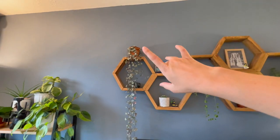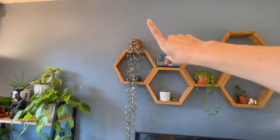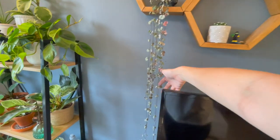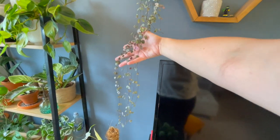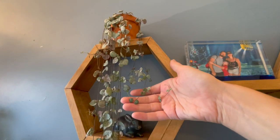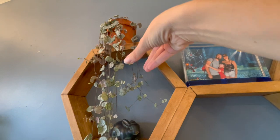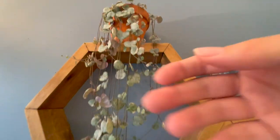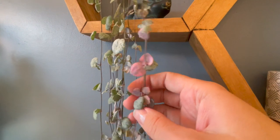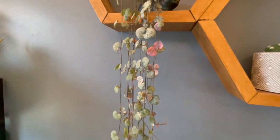Going up to the top here, I've got my variegated string of hearts, which is just doing so well — getting really long again. I've cut it back probably two or three times now. The sides are all new stuff that I've repotted back into it and it's doing really well with loads of new growth on it. That is my string of hearts — it's got some quite nice pinky bits underneath as well.